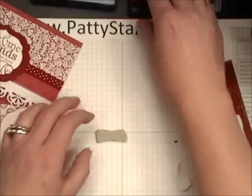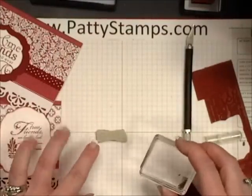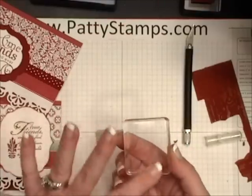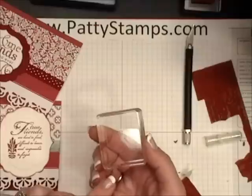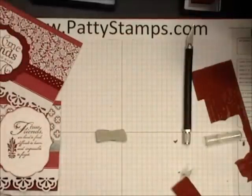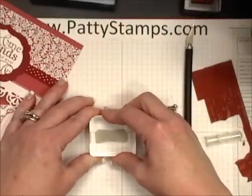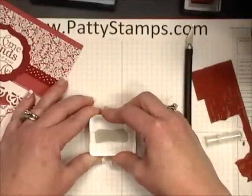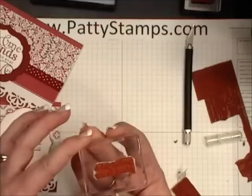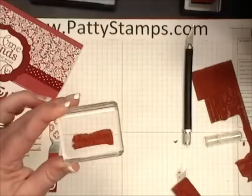To mount it onto a clear block, my best tips are: first, make sure that you do not have any fingerprints or anything on your clear block. I just rub it on my shirt sleeve, then give it a little huff and press, and then hold. You want to count to about 10 — you do not just want to tap it on there and lift up. That is going to ensure you have a really good adhesion between the stamp and the block.